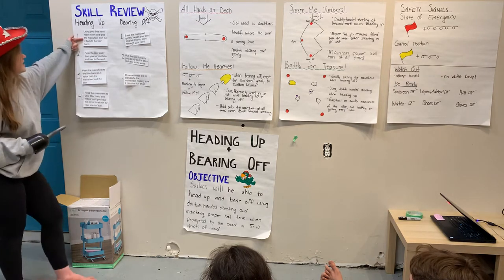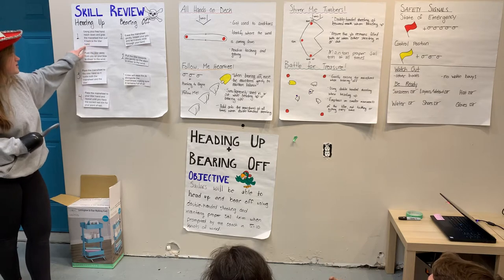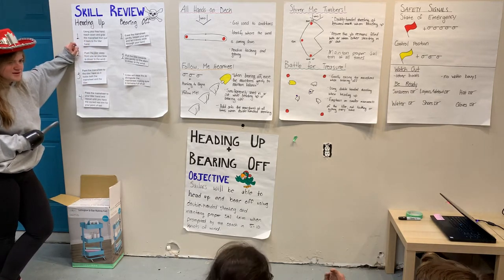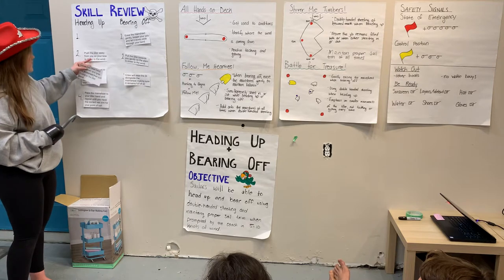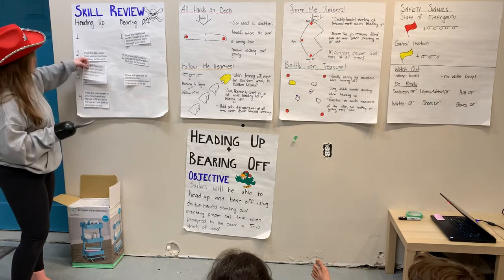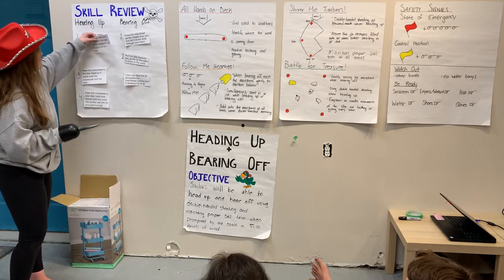Step number one of heading up: using your free hand, reach down and grab the main sheet, then pull it back to the other hand. Is that step number one? No. What about push the tiller away from you so your bow is closer to the wind? That would be step number one — the first thing you should do. Yes, that's correct.